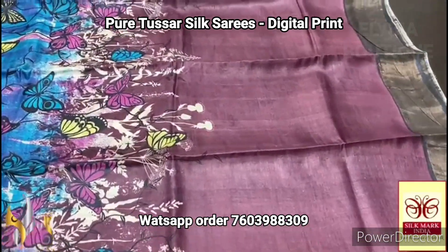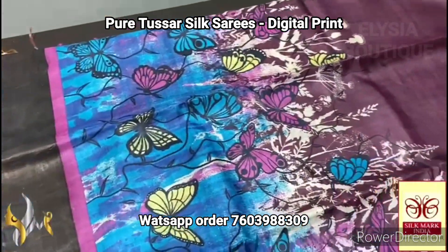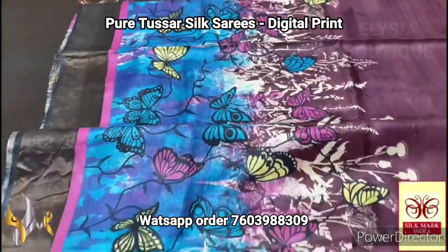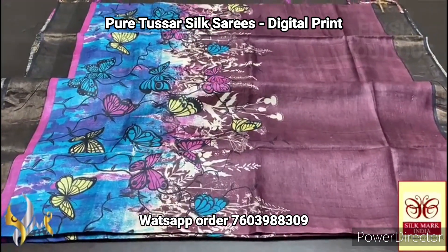The saree here is a deep burgundy shade — brown and maroon mixed shade, a burgundy color — and we have the blue in the base. On the blue, multiple butterflies are done in multiple colors. Really beautiful, trendy and elegant design, digital printed all over on a pure Tasa, and it comes with authentic silk mark.